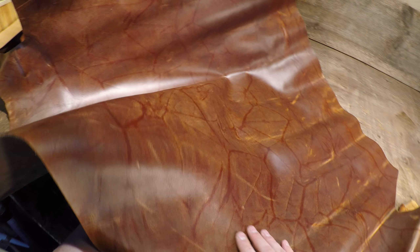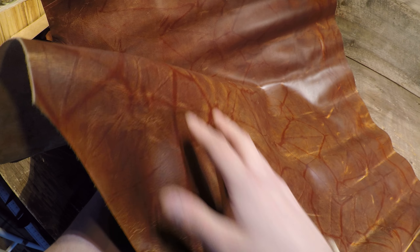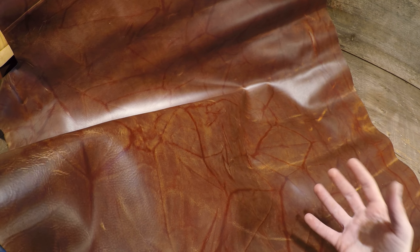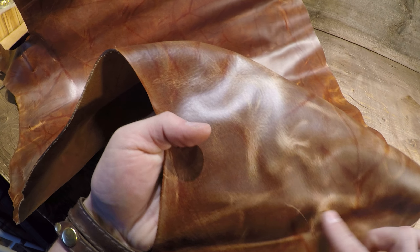Hey everyone, I've got a very interesting hide from Tasman to review today. This is the Tasman Bloodline — it's a three and a half ounce in weight, and it actually features these very interesting red colored lines throughout the entire hide, lending to a very unique piece of leather full of character. The pull-up on this hide is actually phenomenal as well, so when you give it a crease, it gives you these vibrant white-ish yellow lines throughout the pull-up area.